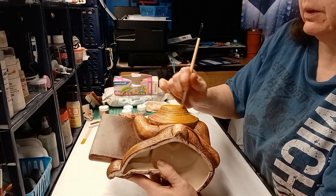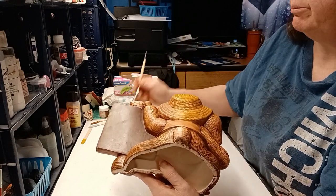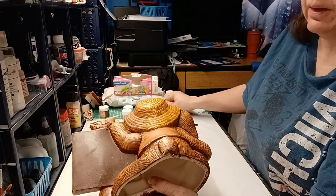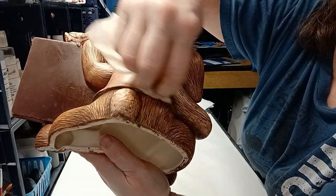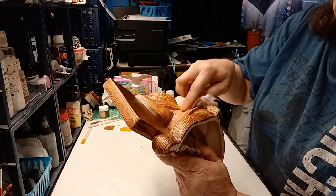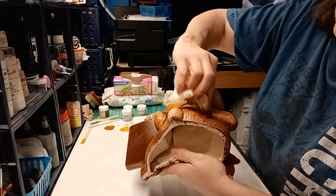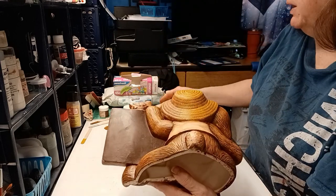If you do get color somewhere you don't want it — like I just noticed — there is a way to take care of that. I'm going to wipe back this area. I got a little touch of yellow right down there, so I'm just going to wipe it away. It's okay that I wiped away some brown too. If you didn't want to go through all this just because of a little bit of yellow in the wrong place, you could use a regular paper towel or a Q-tip.